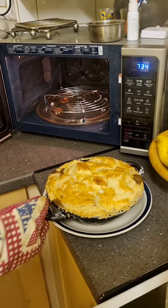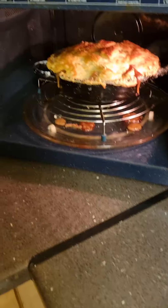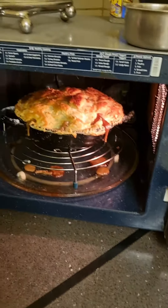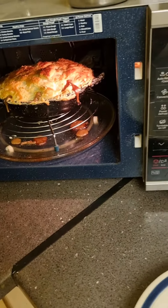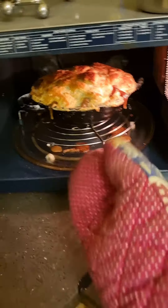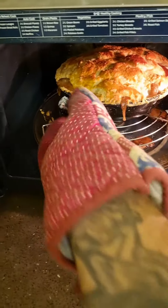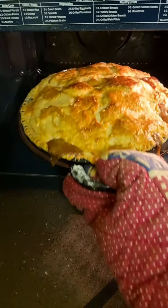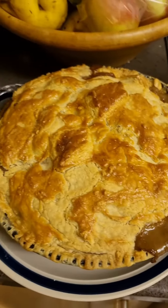There we go, should be done now. Oh yes, look at that! Doesn't that look good, people?